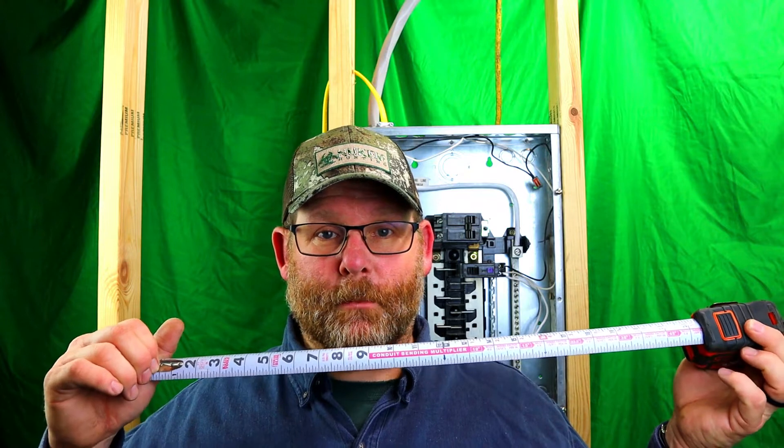On the back it has conduit bending multipliers with the shrinkage per bend. It tells you that a 10-degree bend is six times your measurement. Your 15-degree is 3.9, which we round up to 4. Your 22.5 is 2.6, 30 is 2, 45 is 1.4, and so on.